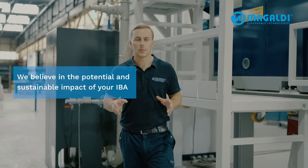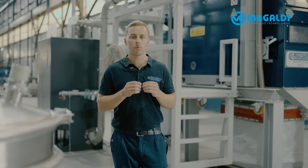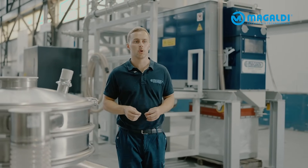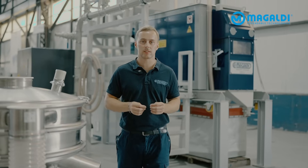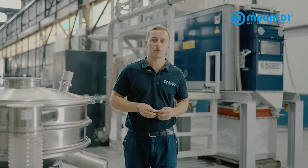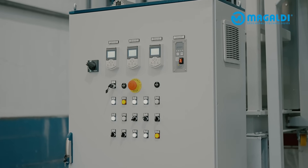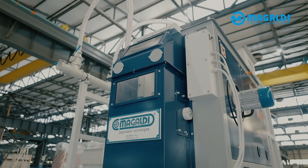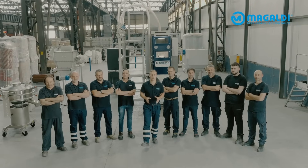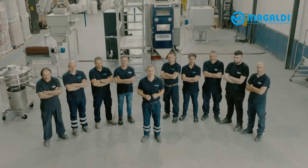At Magaldi, we believe in the potential and the sustainable impact of your IBA. Together, we walk with you from start to finish — from understanding your ash value, to developing a customized MADAM system tailored to your needs, to commissioning your full-scale plant and providing ongoing support in the future. The first step of your IBA treatment journey with Magaldi starts now. Maybe tomorrow we will already be at your site.